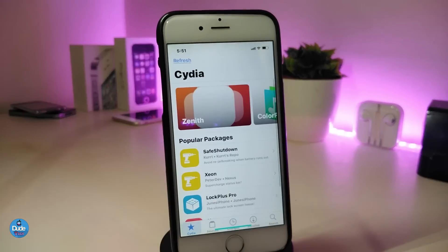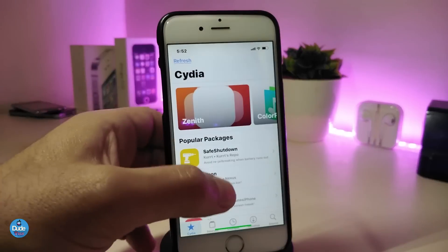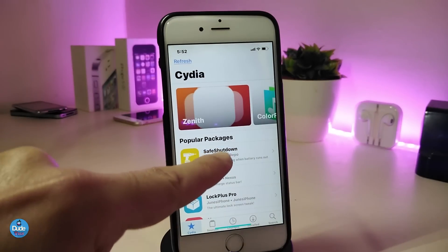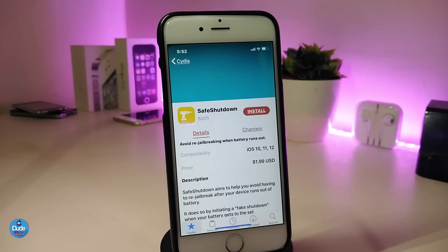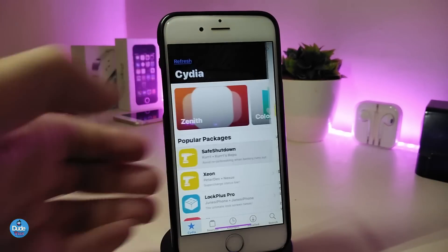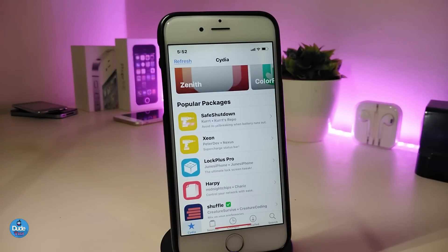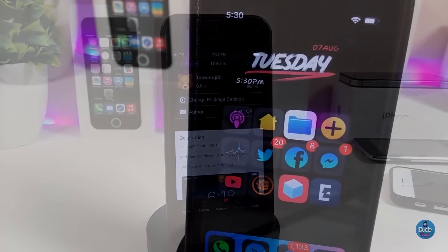While still in Cydia, the next tweak is called Modern Depiction. If I tap here on the Cydia interface, you can see that Cydia now looks like Sileo. Once you download this tweak, it changes the whole face of Cydia and replaces it with something that looks like Sileo. Even when you tap on one of the tweaks, it looks just like Sileo. If you want to download or search for something, this is how it will look. It even says 'Cydia' instead of 'Sileo.' This one is called Modern Depiction.